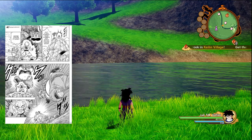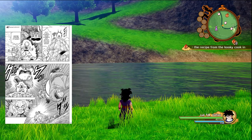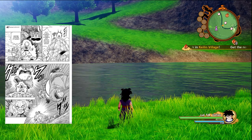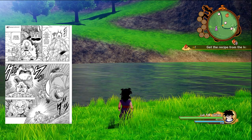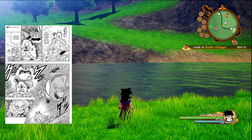Master Roshi and Krillin are like, 'It's Goku!' And he showed up. He shows up in a badass position — chest popped out, ready to fight. He's like, 'Sorry, got a habit of showing up late.' And that's where the chapter ends.